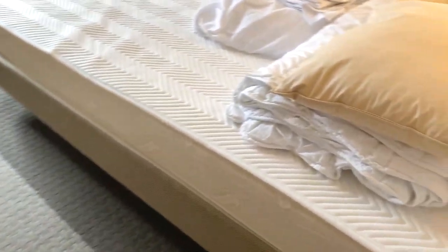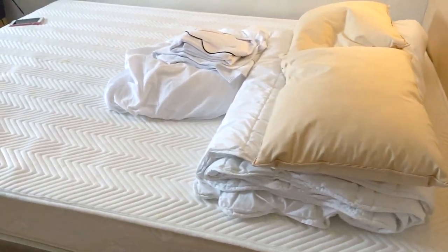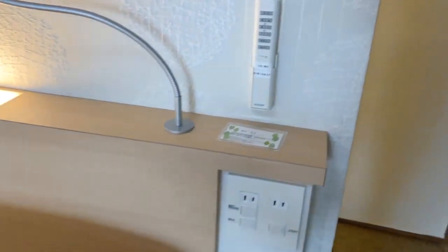There are tissue papers, and this is the bed. We already cleaned the bed because we're checking out soon. At the back, at the head area of the bed, we have the lighting controls.